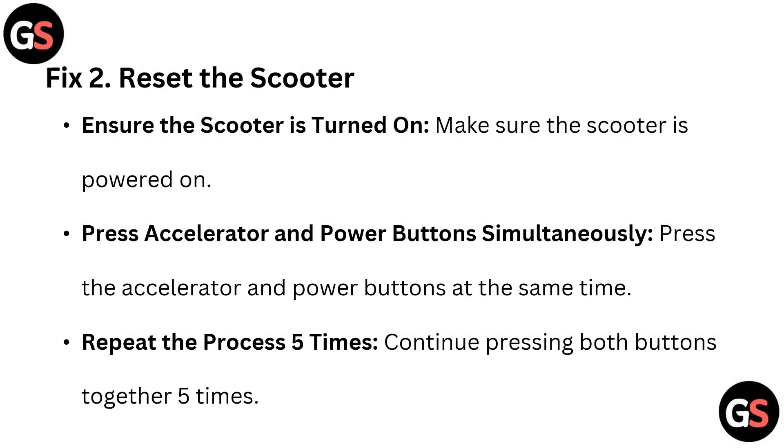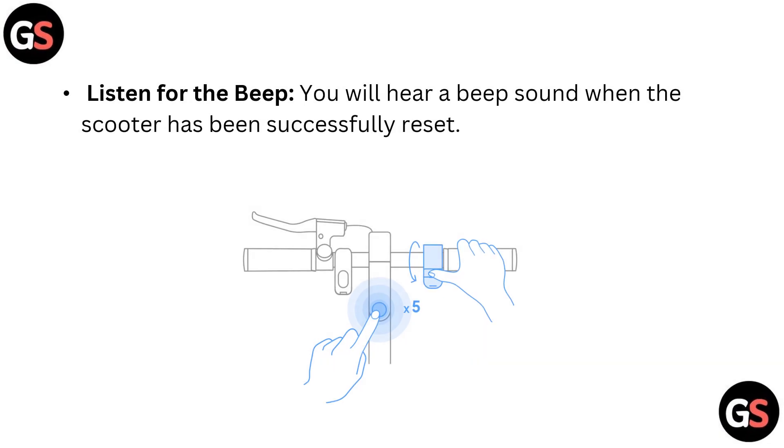Fix 2: Reset the scooter. Ensure the scooter is turned on and powered on. Press the accelerator and power button simultaneously. Repeat the process 5 times, continuing to press both buttons together. You will hear a beep sound when the scooter has been successfully reset.